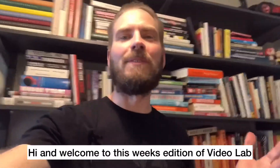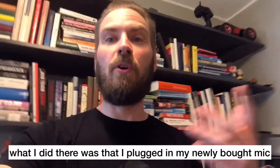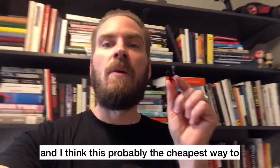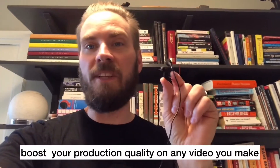Hi and welcome to this week's edition of Video Lab. What I did there was that I plugged in my newly bought mic — I bought one of these, the Røde SmartLav+. I think this is probably the cheapest way to boost your production quality on any video that you make.